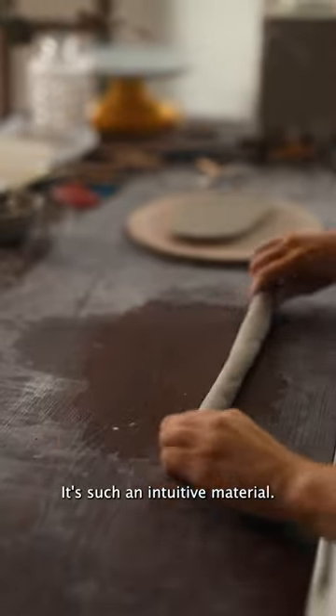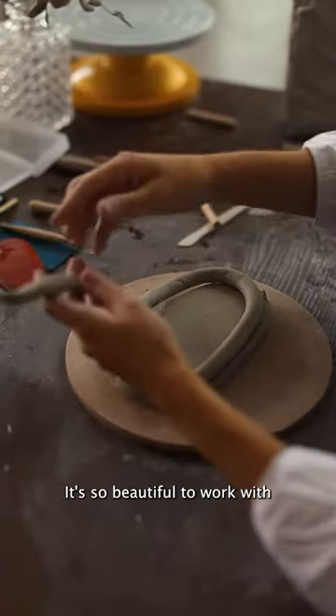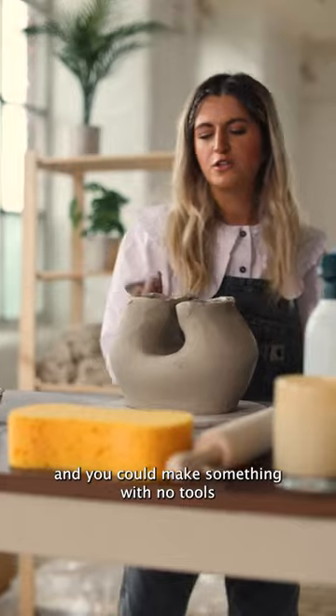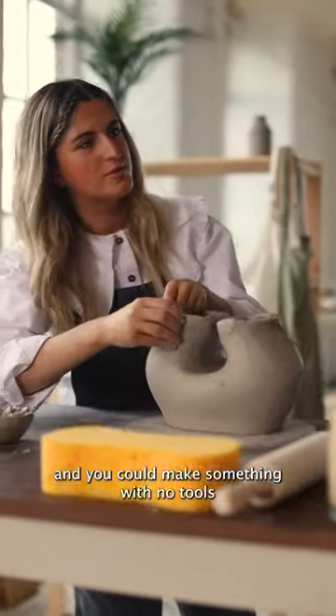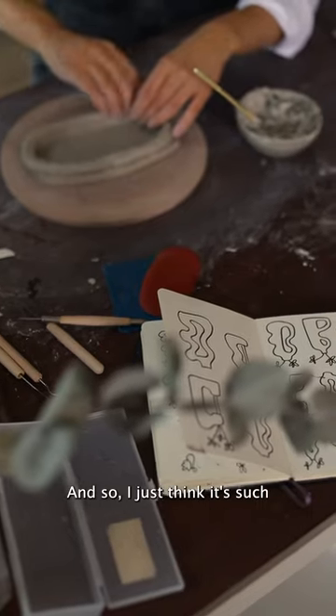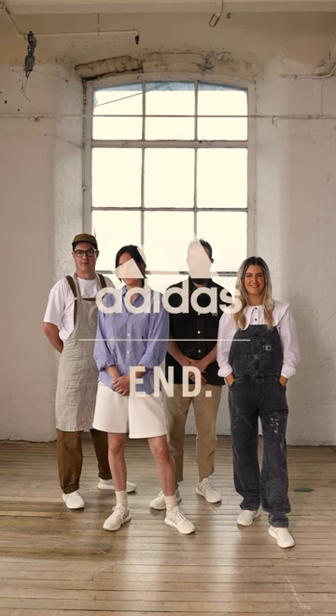It's such an intuitive material. It's so beautiful to work with. You put so much of yourself into it, and you could make something with no tools and be happy with it. I just think it's such a nice thing to work with.